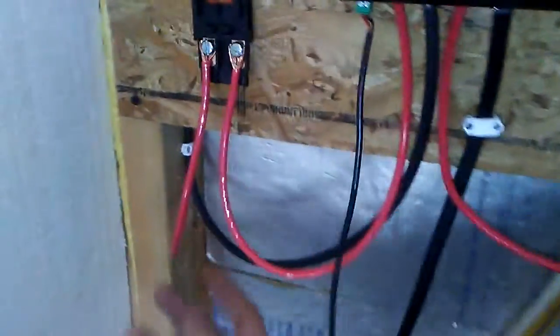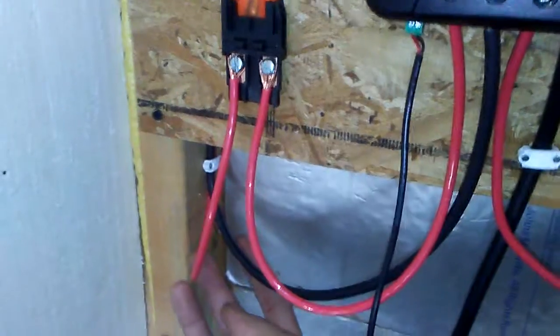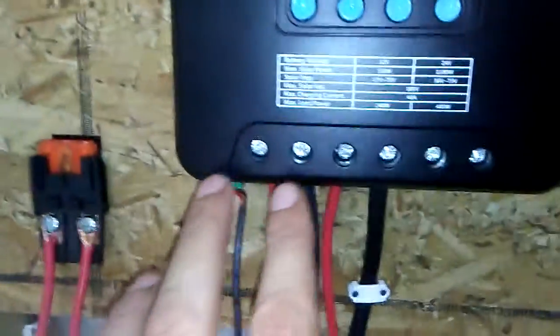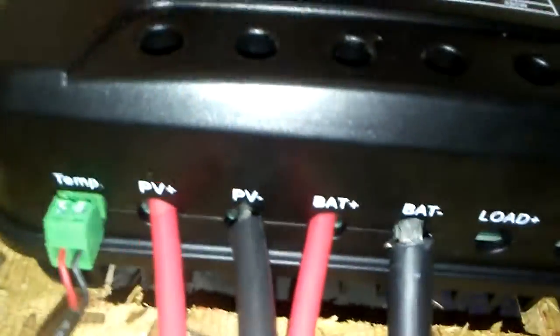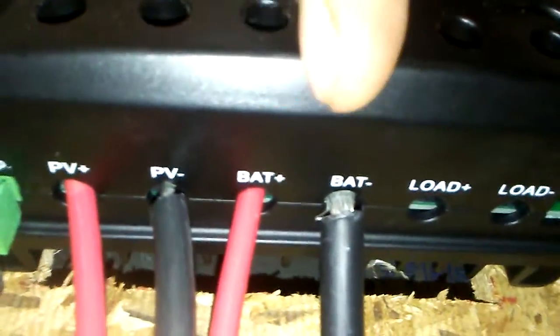Here's how the wiring is laid out: my power from the solar panels is right here — I strapped it in, came in through the walls, fished it through the walls. Your power from your panels comes in here, this one's your battery, and this one is for a 12 volt load. You don't want to hook up your power inverter to that — that's just for camper lights or 12 volt low-amperage stuff.